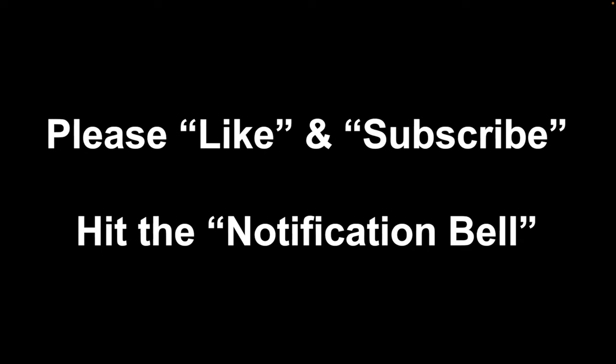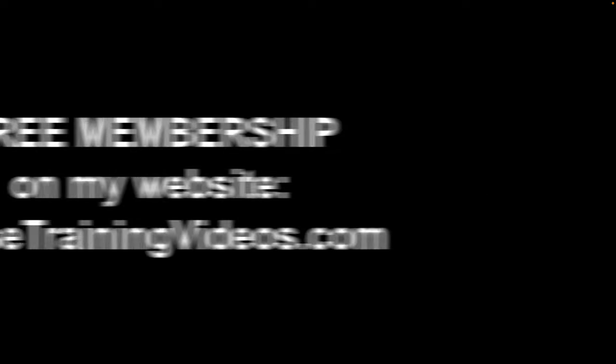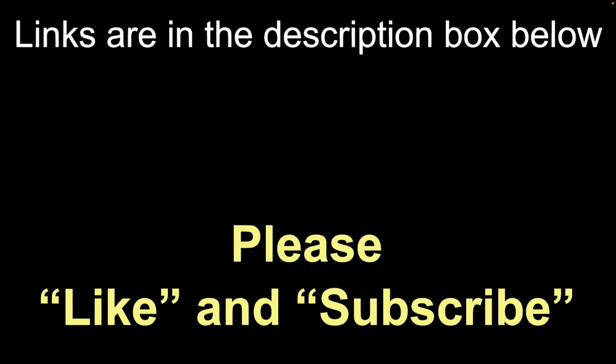That looks good. I hope you liked this video. If you did, go ahead and click that like button and subscribe to the channel. Hit the notification bell so YouTube notifies you when I upload a new video. Leave your comments and questions in the comment section below the video. And don't forget to go to my website and get that free membership — it'll give you access to all kinds of good stuff. That's all for now. Take care.